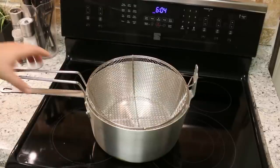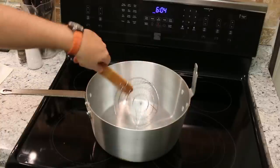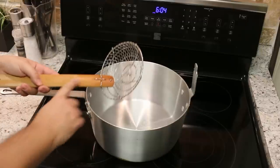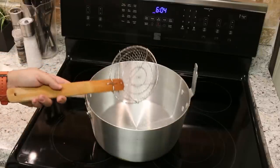Now, most of the time when I'm deep frying something I'm actually not even using the basket — I'm using a spider. What I do is I just scoop stuff out of the oil and move stuff around using the spider. It's made of bamboo so it doesn't transmit heat, so you're not going to burn your hands on it. Really, really cool tool.